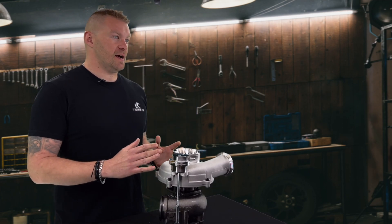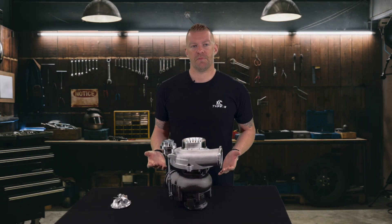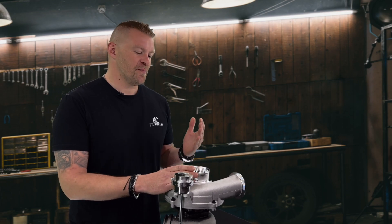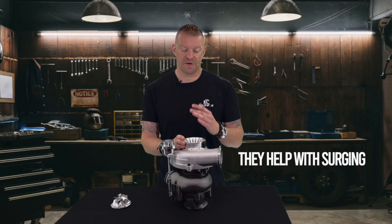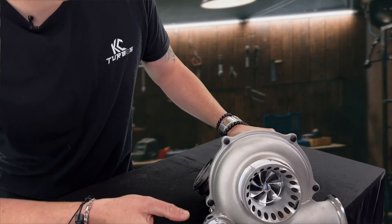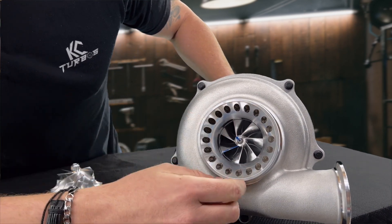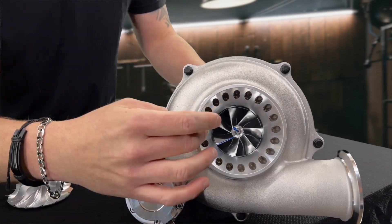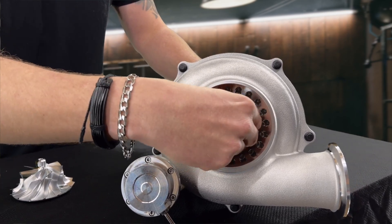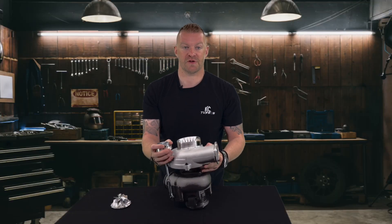Another thing we always get asked: why are those holes there? Well, there are two things — honestly, they look good, but it's also a nice feature that helps with surging. When you look close inside the turbo, you have this gap right here. So if you have air pushing forward, the air actually escapes right here instead of reverse thrusting the wheel itself. Reverse thrusting is super bad for turbos — that's one way how the turbo is just going to last longer.